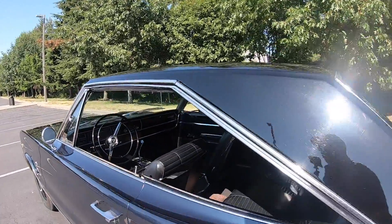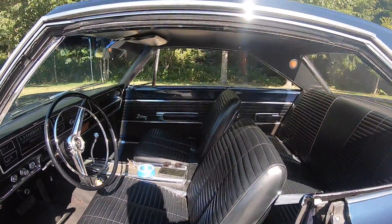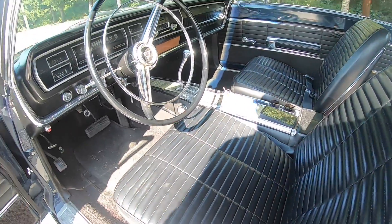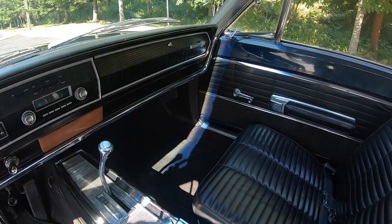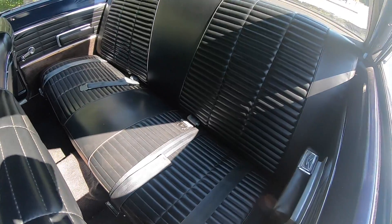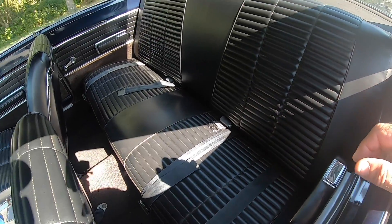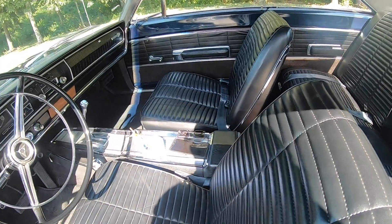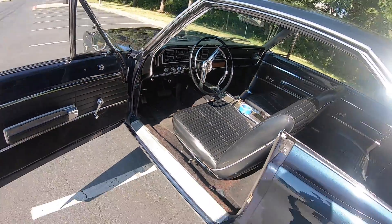I ordered all this interior stuff from Year One about 15 years ago when I redid the interior — put a carpet kit in it and reupholstered it with new buns. I just painted the dash with some spray cans. The seats are all in pretty good shape; the back one I just put new covers on without replacing the buns. I can see my carpet's pulling loose over there — I hadn't noticed that before since I haven't had this thing out for a couple of years.